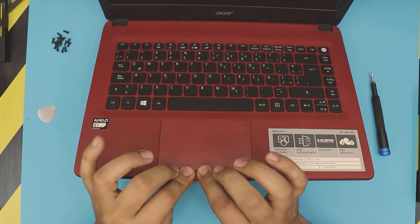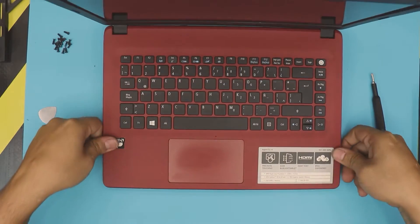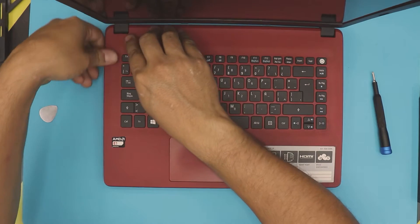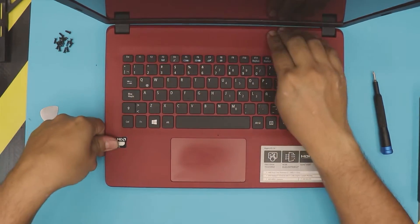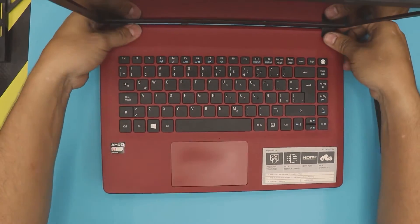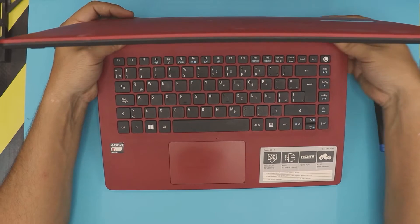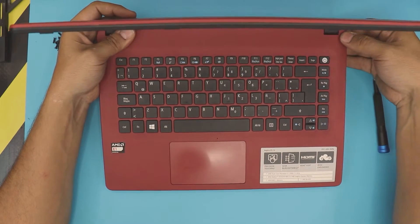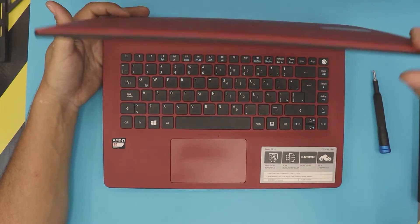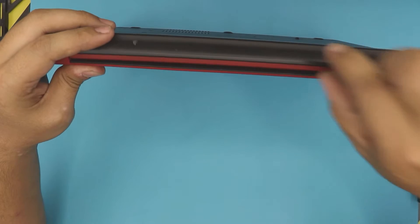Now the easy part: grab the corners and pinch them — make sure you hear those clicks, those are the clips. If you see any opening, grab it and pinch it. If it's not holding, don't worry about it; we're going to put the screws in anyway. Just close it and pinch any remaining gaps.